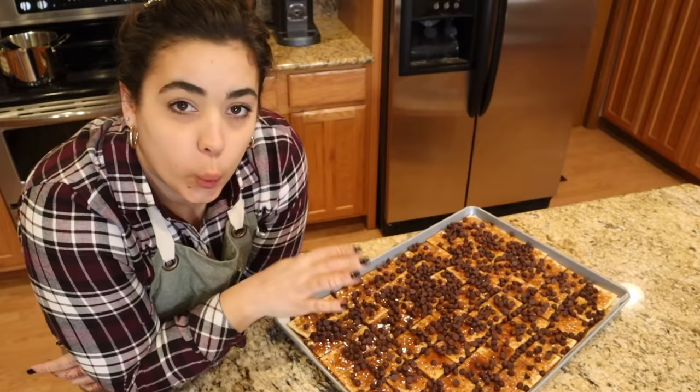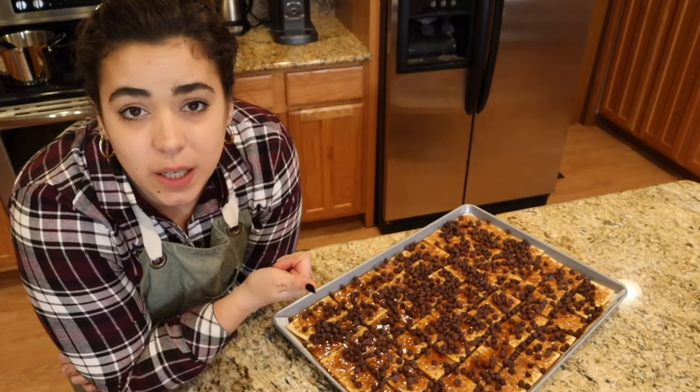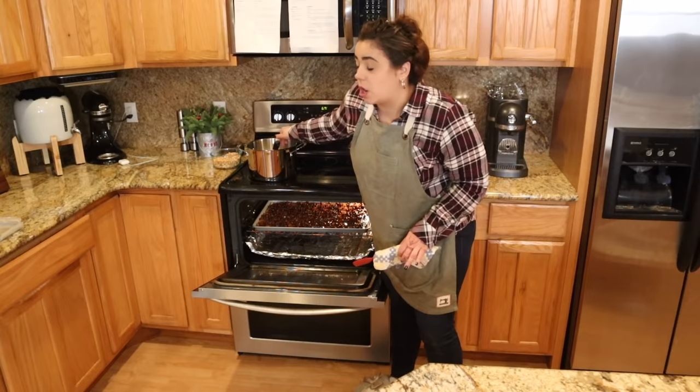We're going to let the residual heat from the pan melt the chocolate chips on top of the saltine toffee. A lot of recipes call for adding nuts on top, but I'm skipping that because I'm already making peanut brittle and almond roca, and since I'm giving these as gifts I want something without nuts. I turned the oven off and put it in with the door open just to melt the chips a little quicker from the residual heat.